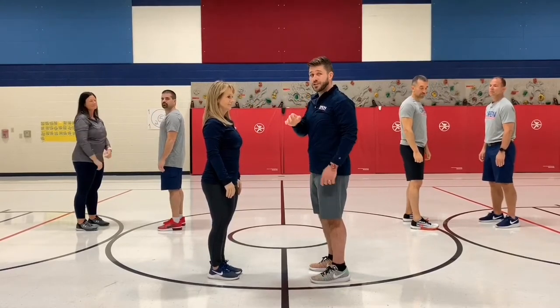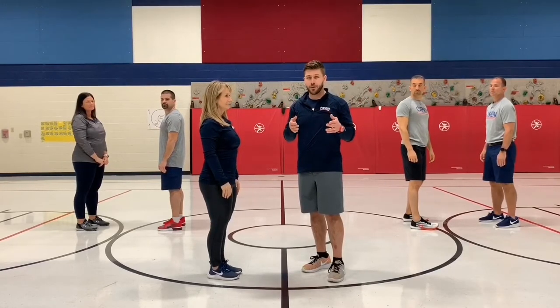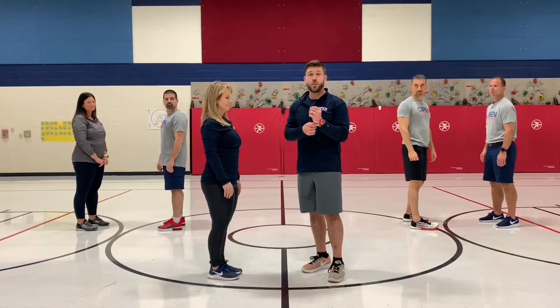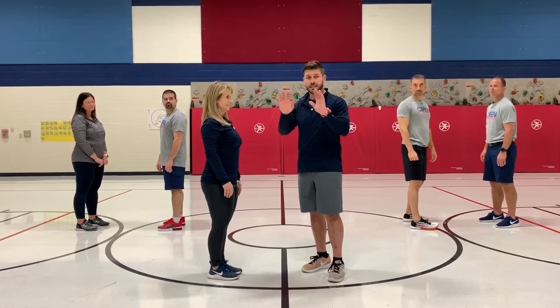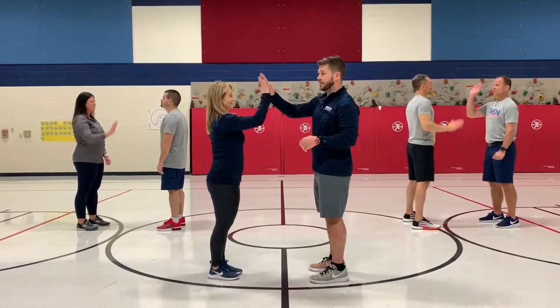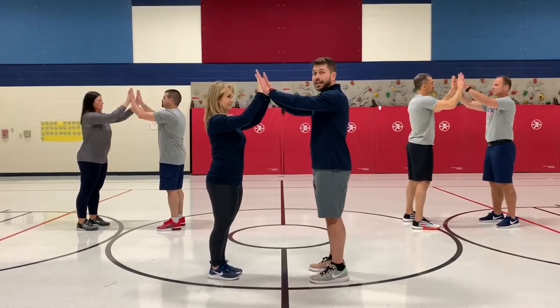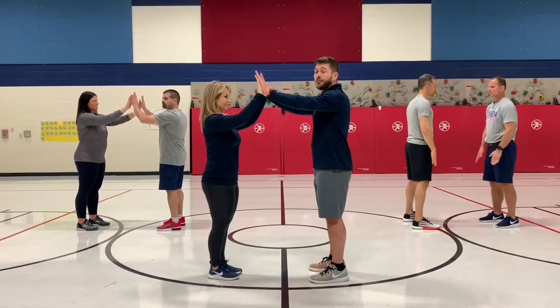The way you can teach this is to have all of your students in pairs, possibly in two lines, and teach that first component. The second component of part one starts at the four, five, and six. So have your students face each other. They're going to start with the right hand, then with the left hand, then together, and then pull back down to the thighs for the first count.